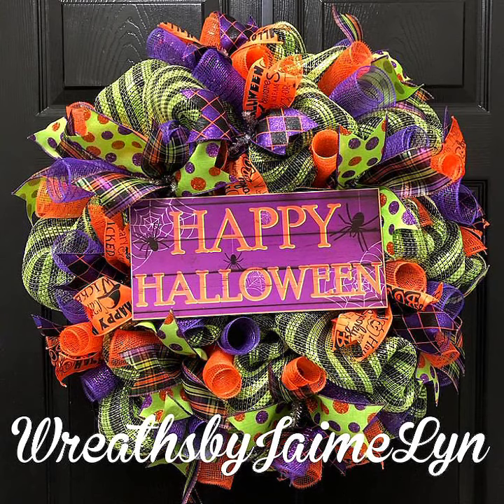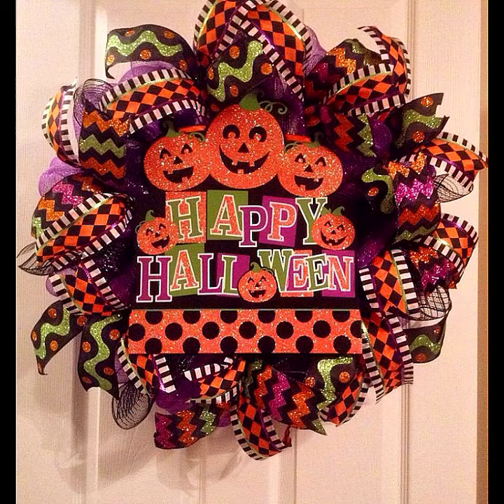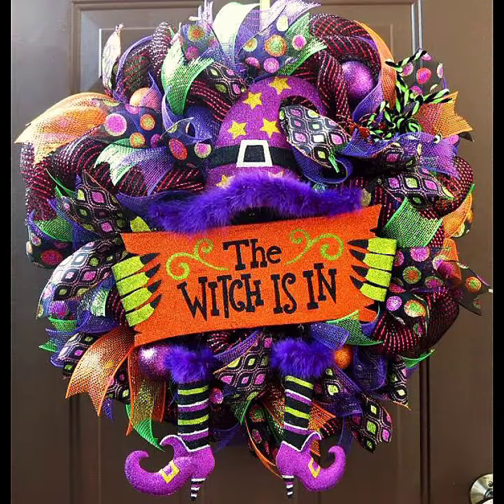These are all the best Halloween wreath design ideas you will find in this video. This is the best collection of wreath designs for your outdoor decoration, front door decoration, and indoor decoration.